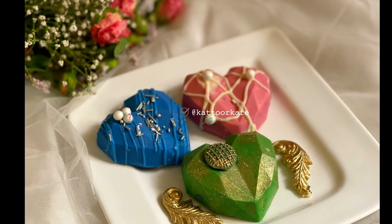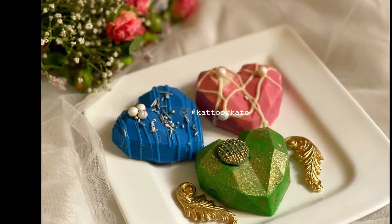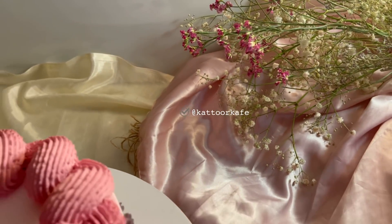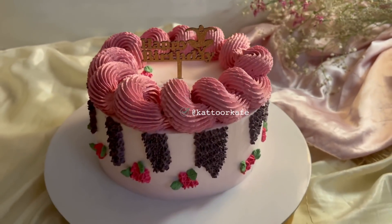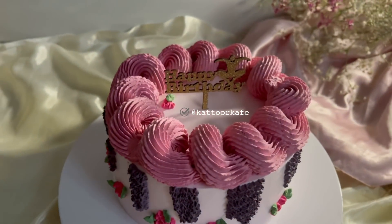If you are watching the video, don't forget to subscribe to our channel. In this video, I am going to share the details of the decoration on the top.